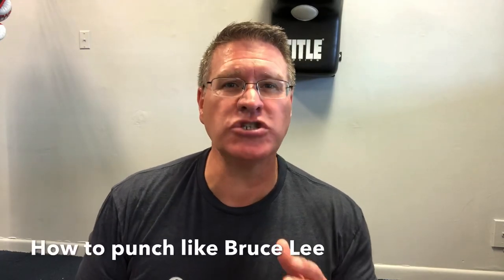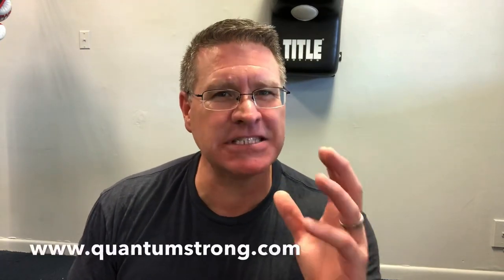In this martial arts class, you'll discover how to increase your speed and power in that devastating force of Yip Man's Wing Chun Punch.